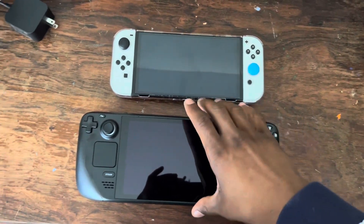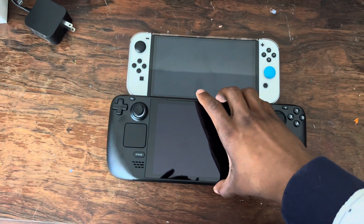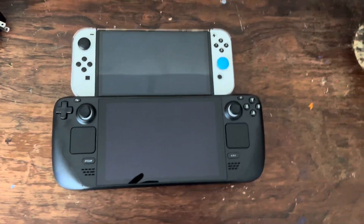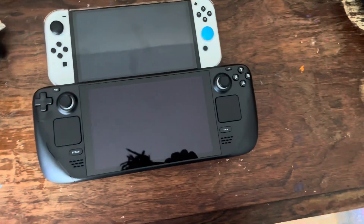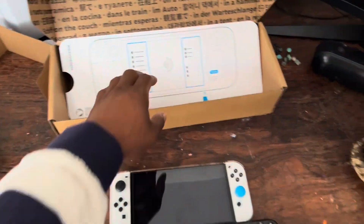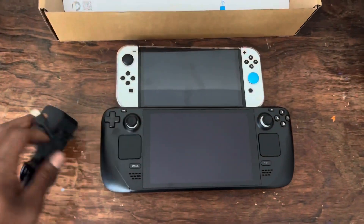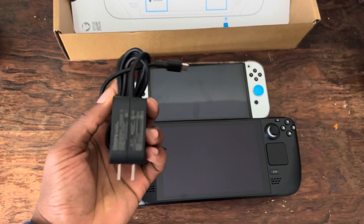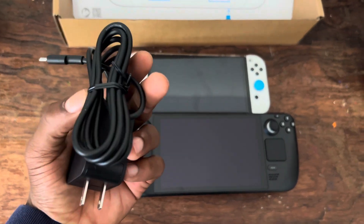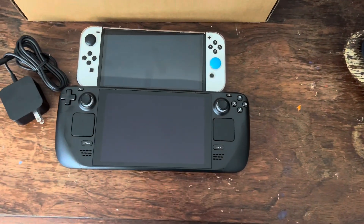I'm not going to turn it on yet. I'll probably do a video with it on, running a game, seeing how it works — probably a review after using it for a while. But yeah, there you have it. I have the Valve Steam Deck. This is basically what you get. This is the Nerd Shop, please don't forget to like and subscribe.